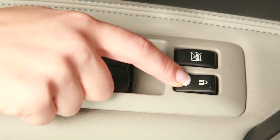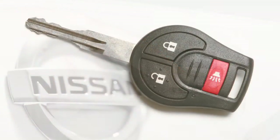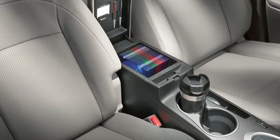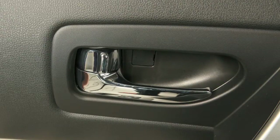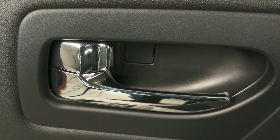You can lock and unlock all doors by pushing one of the power door lock switches located on the driver's and front passenger's doors. When locking doors this way, be certain not to leave the key inside the vehicle. You can also lock and unlock a door using the inside lock knob found on the inside of each door.